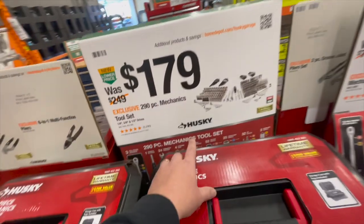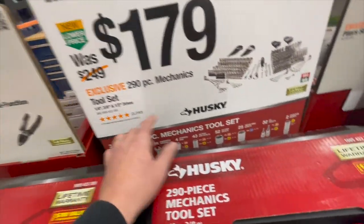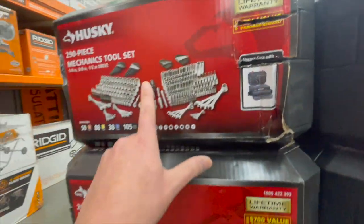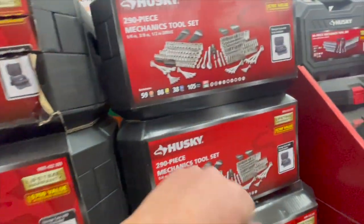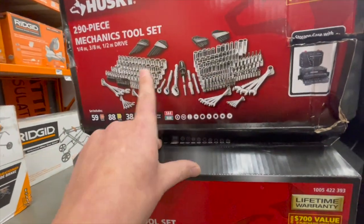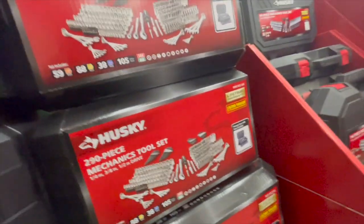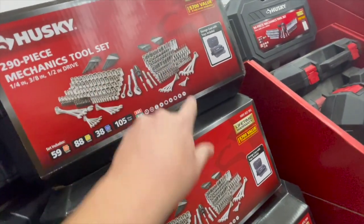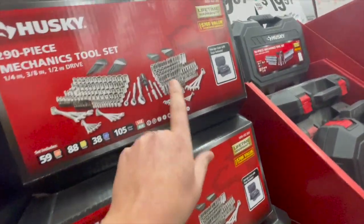For $179, you get the 290-piece mechanical tool set with quarter-inch, three-eighths, and half-inch drives. Hard case with drawers — that's not a bad deal at all. It comes with deep and short sockets, Allen bits, Allen keys, and non-adjustable wrenches. These are regular standard sockets — not impact-rated — but it's a nice kit to have.